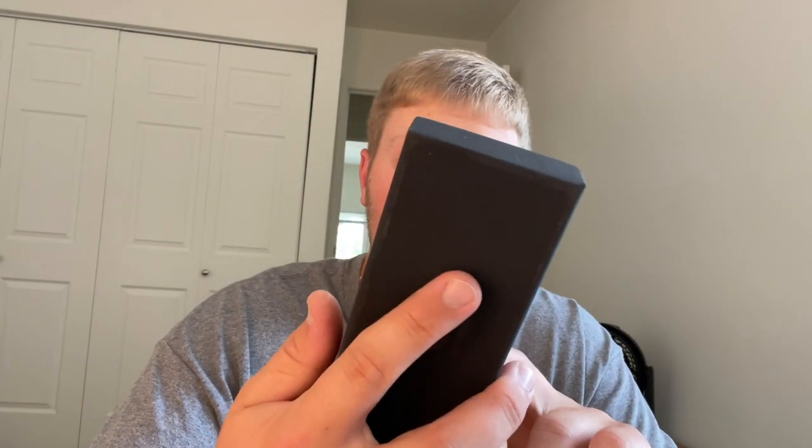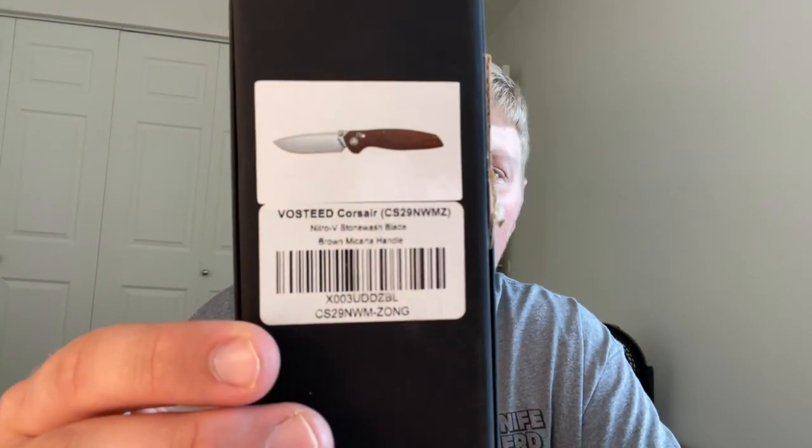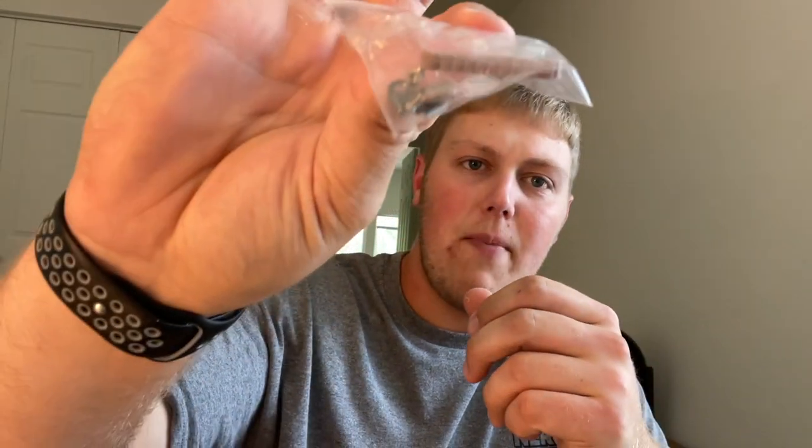It looks like they may be stepping down some of their budget models to this simpler box, which is fine. On the back there's actually a picture of the knife — Vosteed Corsair, Nitro V, Stonewash Blade, Brown Micarta handle. Opening it up, you still get a patch, a microfiber cloth, some paperwork, a Corsair ship sticker which is pretty cool, and a little baggie that looks to be a backspacer and some extra hardware. So you're still getting a lot of the same things just in a box instead of a tin.